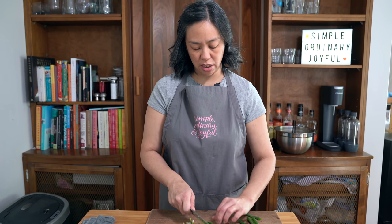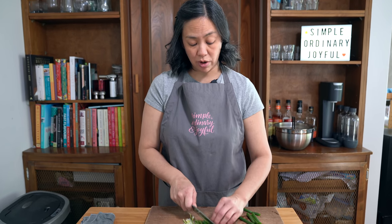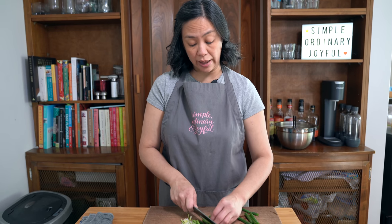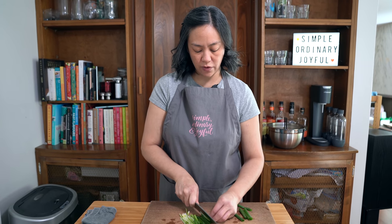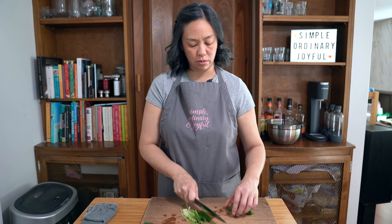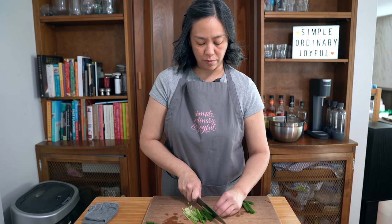I'm going to try making these in the instant pot today, but my grandmother used to make it in the oven. If you're going to do it in the oven, it only takes about half an hour — just preheat your oven to 375°F and you can cook them for about 30 to 35 minutes.